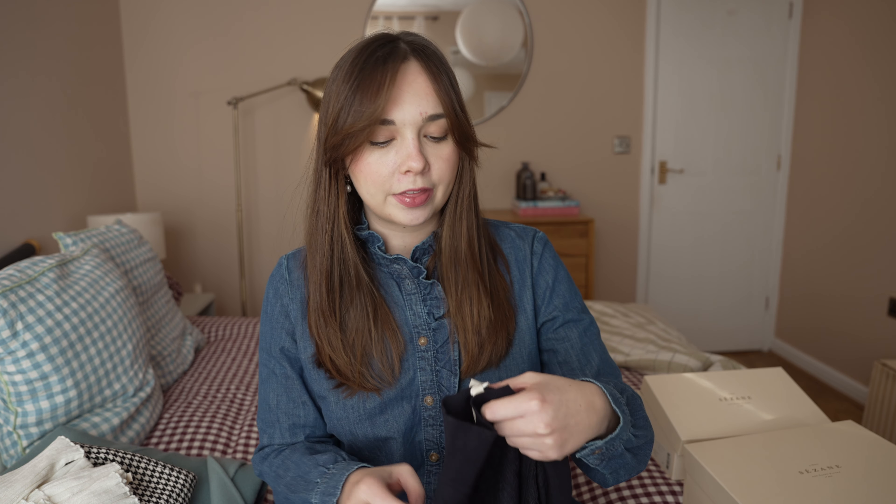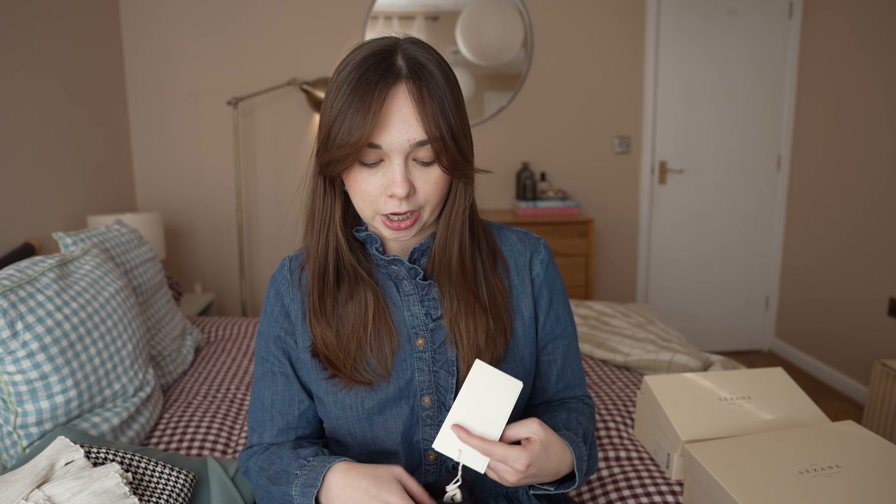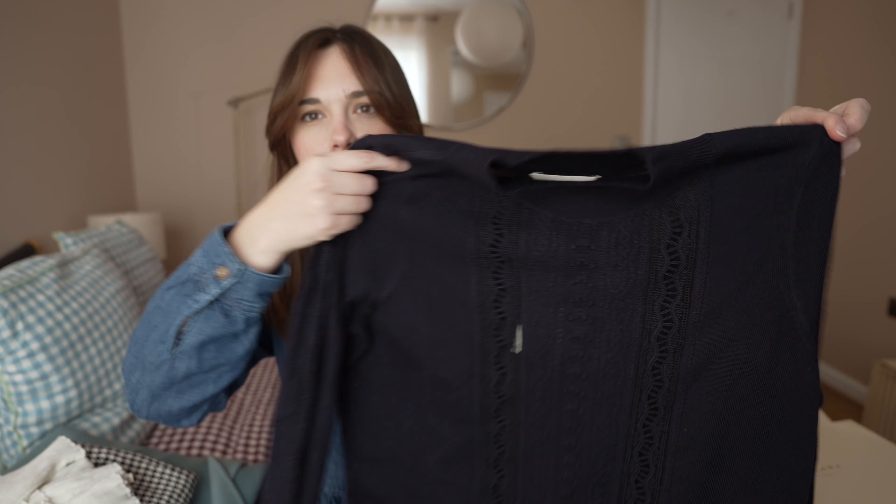Okay, let's move on to the clothes now. I didn't get too many bits — I think I got five pieces. I'm definitely not keeping it all, but I wanted to show you anyway. The first thing I got is this jumper, which was also on my wishlist. If you haven't seen that wishlist video, I talked through what's high on my Suzanne wishlist. This is the Janis sweater — or the Janis jumper.